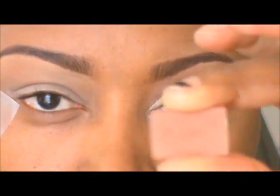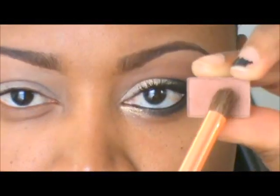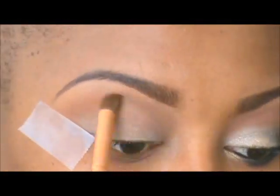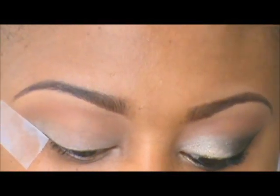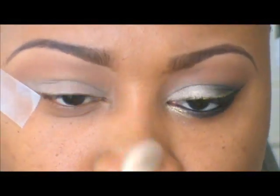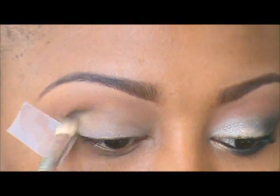As a transition color I am using Sienna by Mary Kay. I'm grabbing a fluffy brush, tapping it in the eyeshadow just a little bit, and placing it right on the crease. Now to define my crease, I'm going to use a tiny bit of Espresso, also by Mary Kay, with a small fluffy brush. I place it right on the crease area and blend it out really nicely.